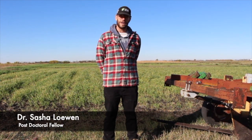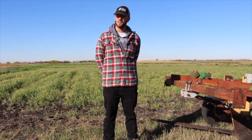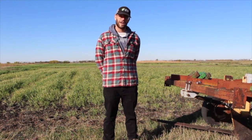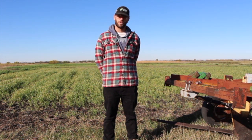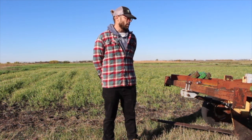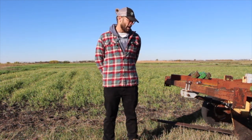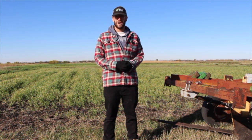I am Sasha Lowen, a postdoc fellow in the Natural Systems Agriculture Lab at the University of Manitoba. Today we are at the Glenlea Long-Term Organic Research Station, just south of the University of Manitoba, and we are going to be looking at the use of the Noble Blade — a wide blade cultivation tool — in fall cover crops for weed control.